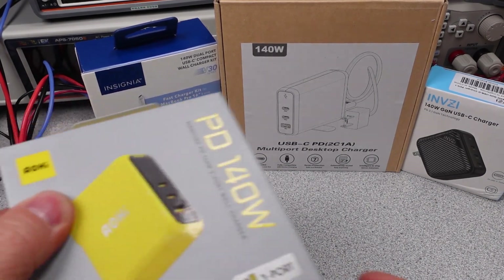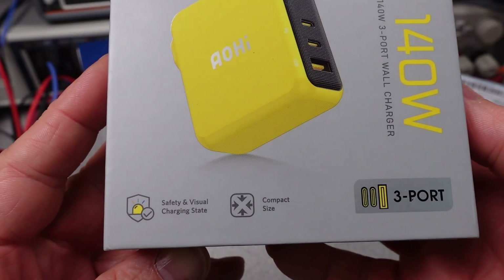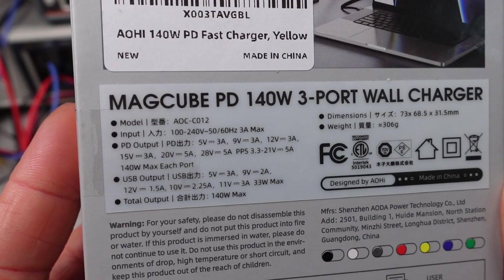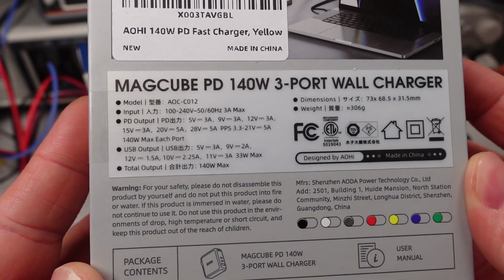Hello, continuing the 140-watt power adapter quest. Four more adapters that all appear to be unique have been released. I have skipped some adapters because these are further clones of the ones I've already tested. The items here appear to be unique versus other market items.